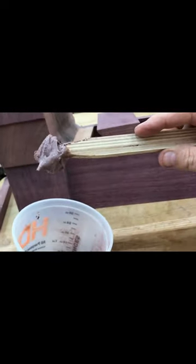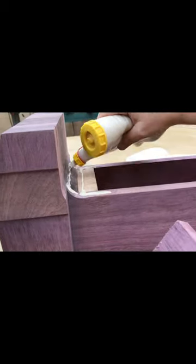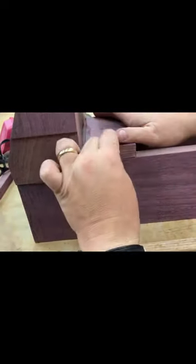I basically mix Purple Heart dust with glue to get a really strong putty consistency, and it has just about all the strength of glue. It easily fills gaps, and once it's sanded, it's very difficult to distinguish that there was a gap there in the first place.